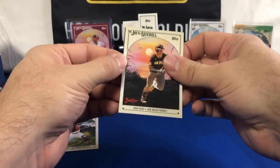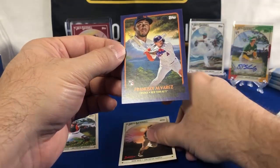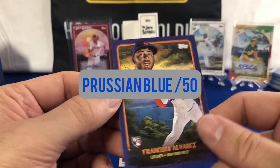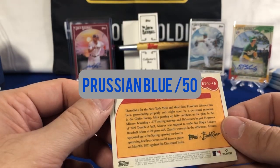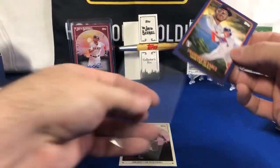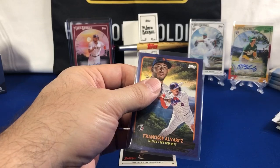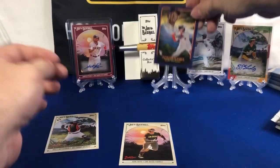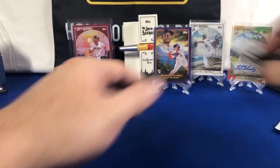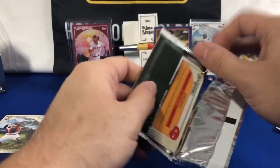And what do I have? This is, I believe, a blue Francisco Alvarez, 21 out of 50 — and this is the Budding Talent insert. A nice little insert to have there, out of 50, Francisco Alvarez rookie card. We've got four hits so far and we've only had two packs opened.